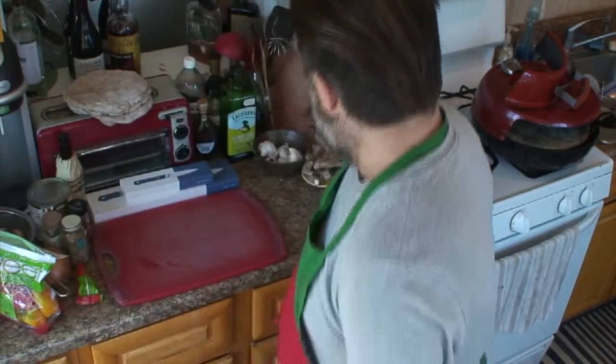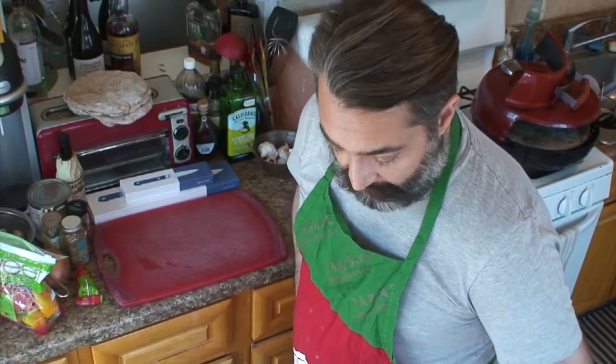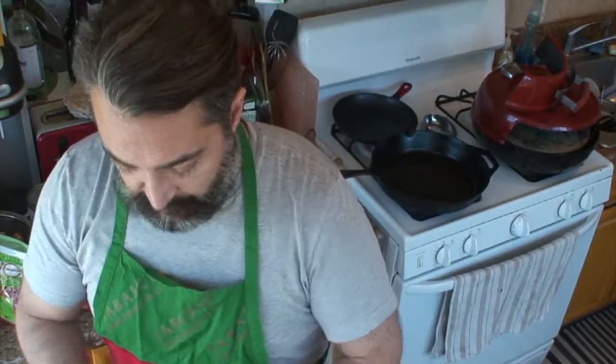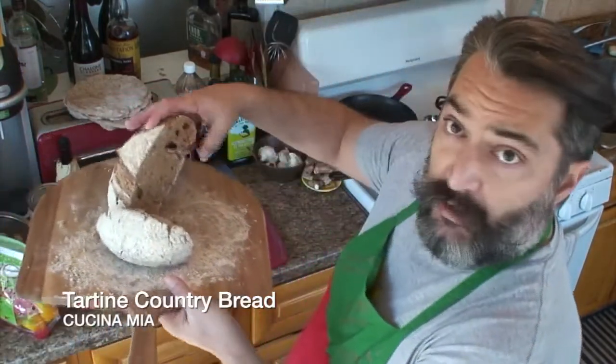Hey, I'm back. All this COVID stuff is leading to lots of cooking, so there are some great things to show you today. Last night, Maddie and I put the tartine recipe into the fridge to proof, and then this morning I baked a loaf of tartine country bread, which came out okay.